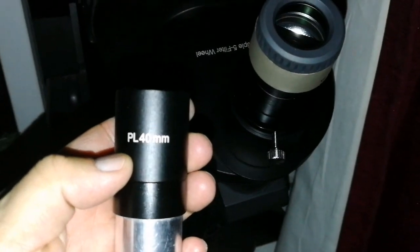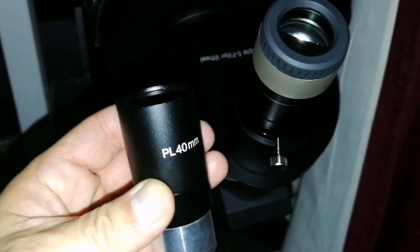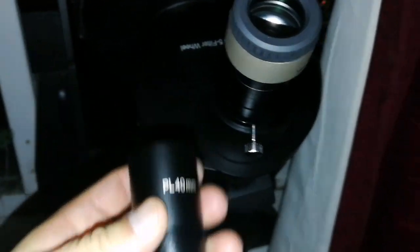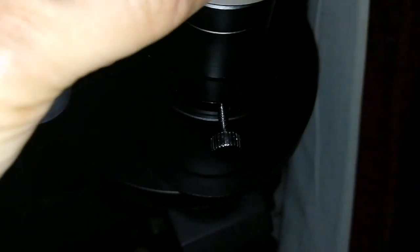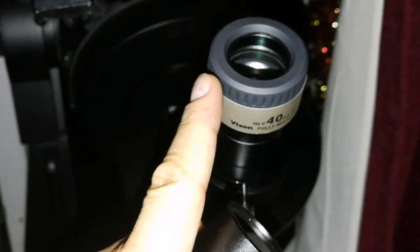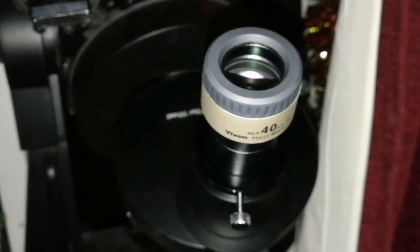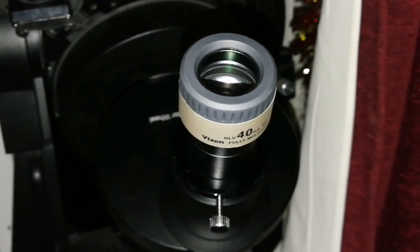Up to now my best one and a quarter eyepiece 40mm one was this Ostara, also known as Orbino. But tonight I found that this Wixen NVL40 is better than that. Simply because across all the field, from corner to corner you don't see any seagull effects, any coma, any aberration — stars remain pinpoint.